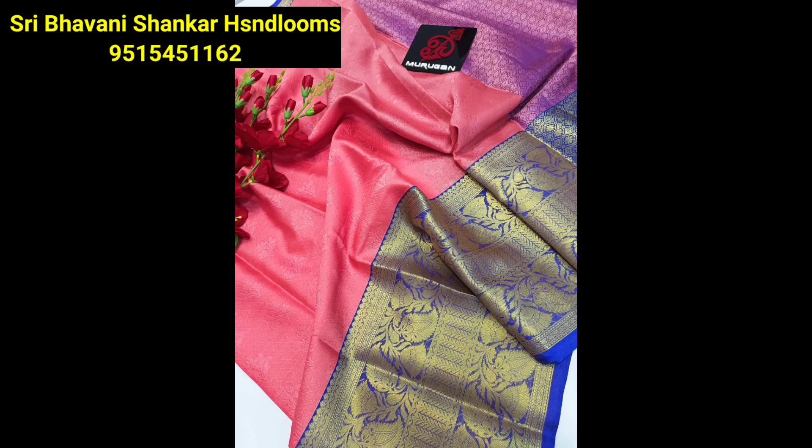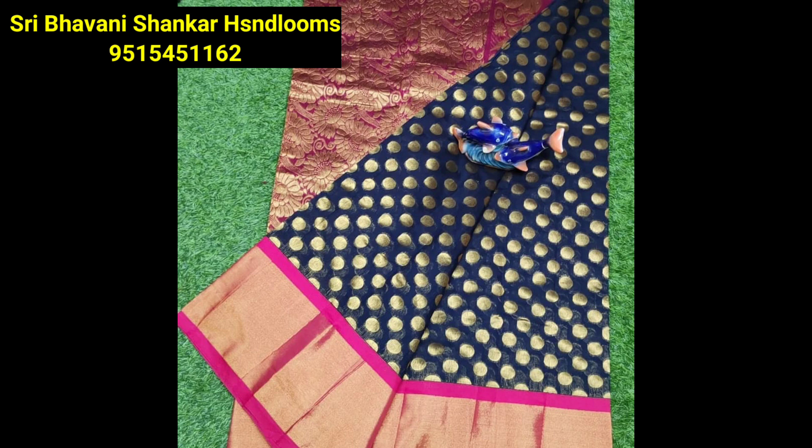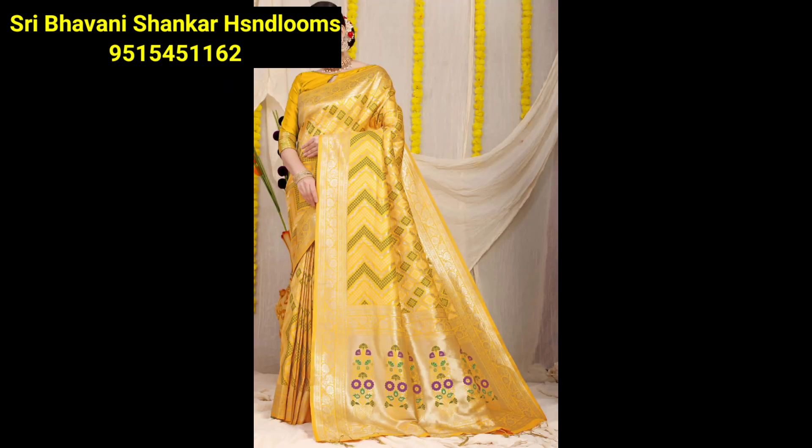Hello everyone! Welcome to our channel, Voice of Pranavi. Friends, I am going to show you the latest and beautiful collections. I will show you the same, fancy and party variety. So, I will give you the first collection of these collections.